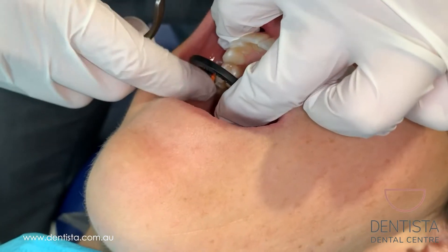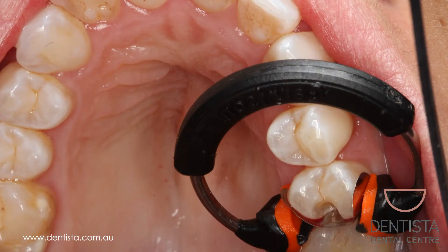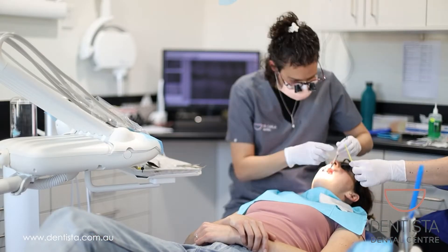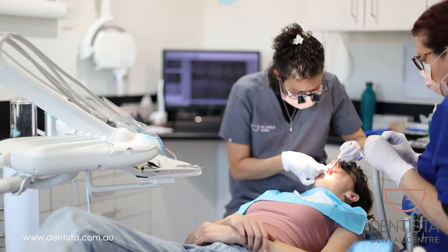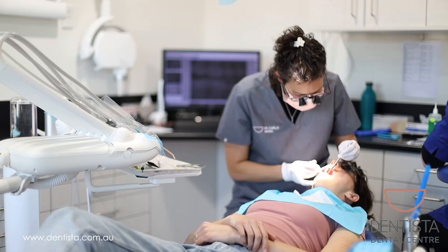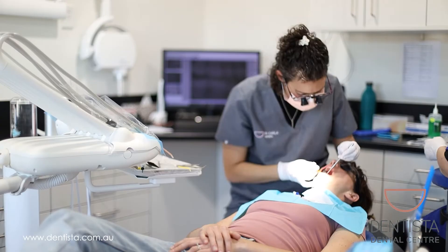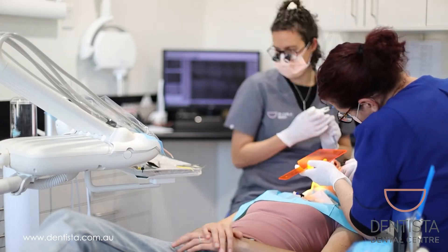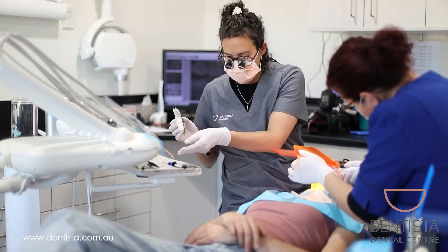Once we've finished putting the filling material in, all the matrix comes out. Now you can see me bonding in the white filling to Erin's tooth. The filling material is called resin composite and it goes in soft so that it can adapt to the exact shape of Erin's cavity and so there are no gaps anywhere.